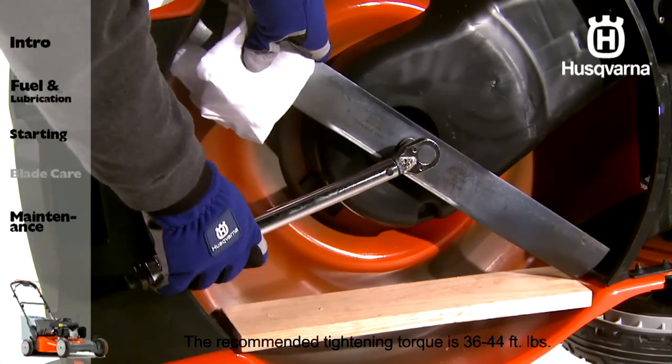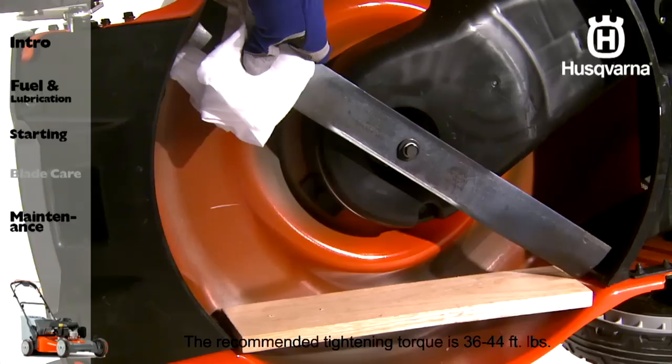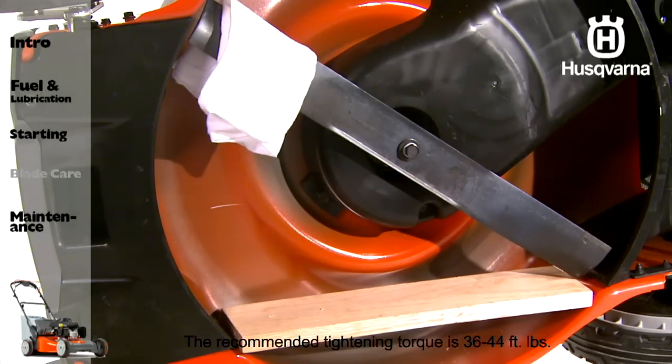Blade bolts are specially heat treated. If the bolt needs replacing, replace only with an approved bolt.